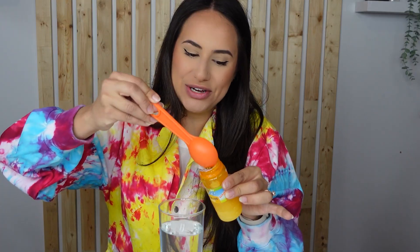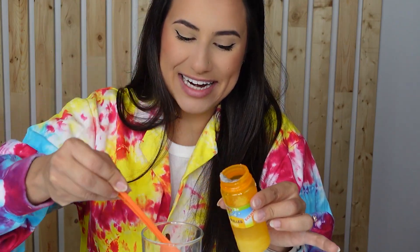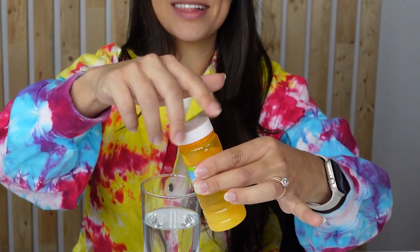Next, add four tablespoons of warm water. One, two, three, four. The warm water is going to help the sugar dissolve faster. Close the top and shake, shake, shake.